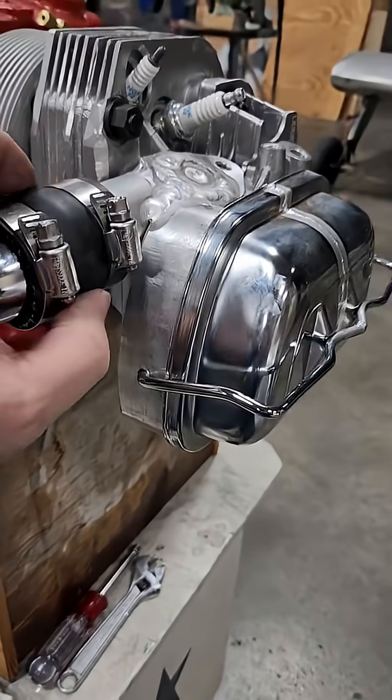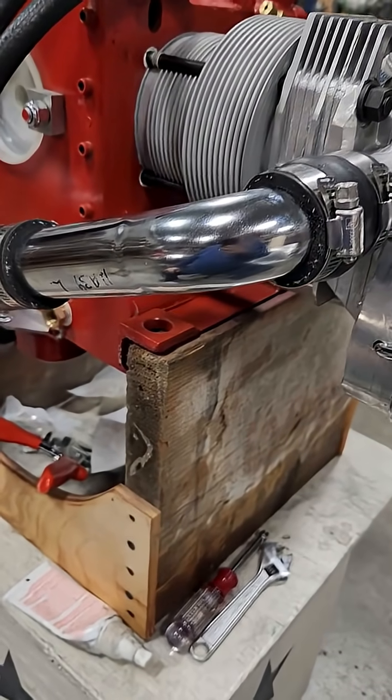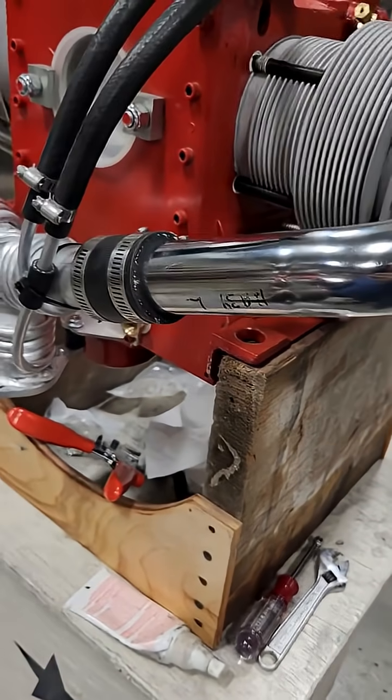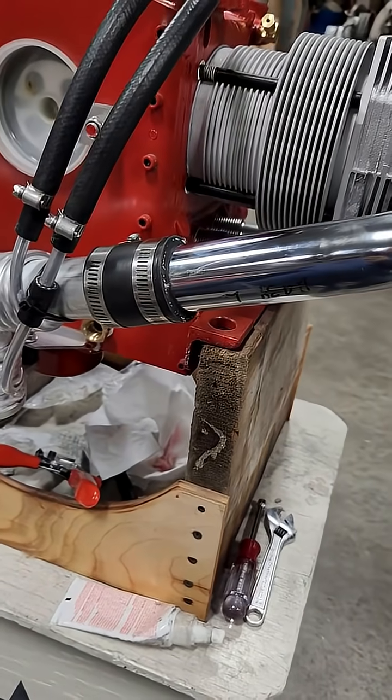They've got a little bulb here because what these are is chrome drain P-trap parts. So they're super light, durable, metal that way.